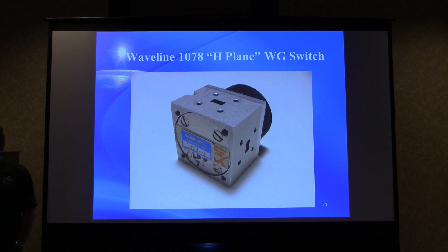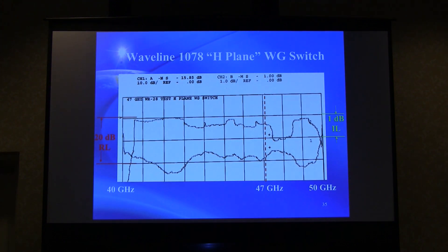An H-plane waveguide switch was also tested — you would expect worse performance with that orientation. And indeed, it's worse. The result is pretty wild, with a resonance around 50 GHz that's really bad. Right at 47 GHz exactly the performance is pretty good, but you don't know what might shift it a little and cause problems.